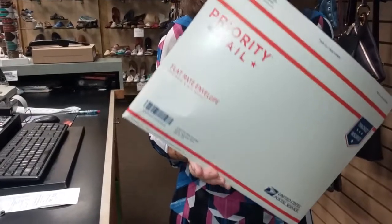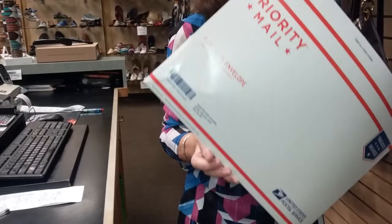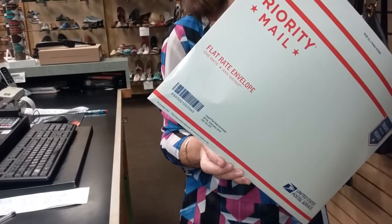This is how you ship a pair of shoes in a legal flat-rate envelope or a regular flat-rate envelope and save a large amount on your shipping. $6.80 is what it costs to ship this, rather than $12.40 in a box.